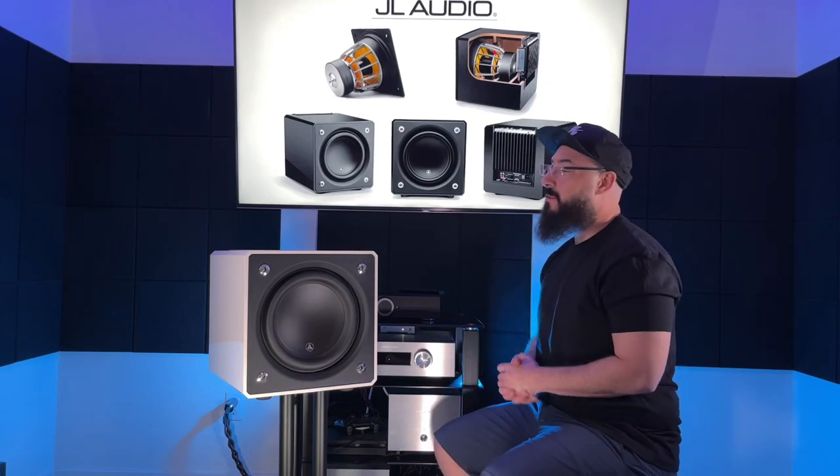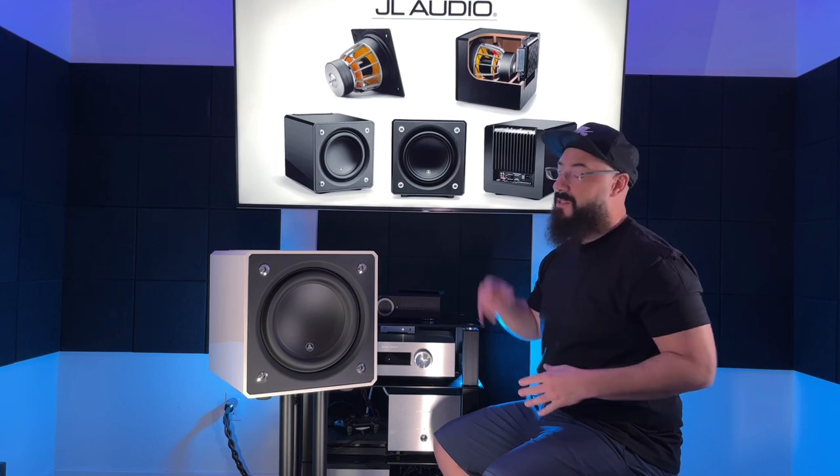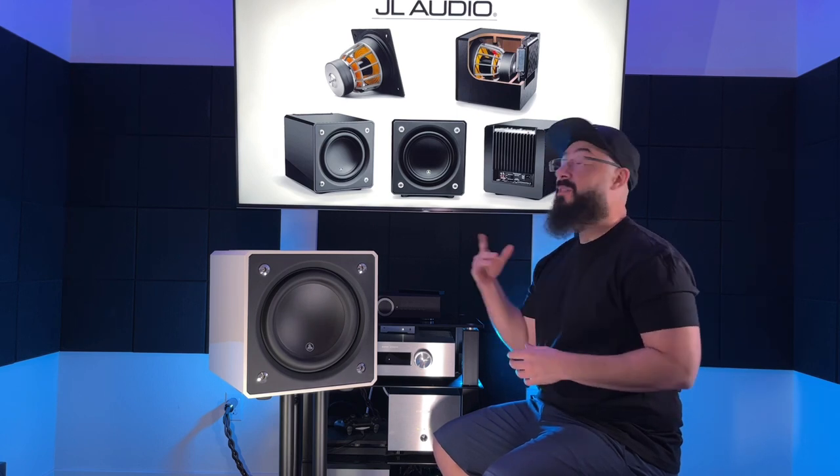What's up guys, welcome back to the channel — JL Audio Subwoofer Review. You guys have been asking for years, here we go. So this is the E110 model. JL Audio doesn't send subwoofers to YouTube reviewers, so I bought this bad boy with my own money.